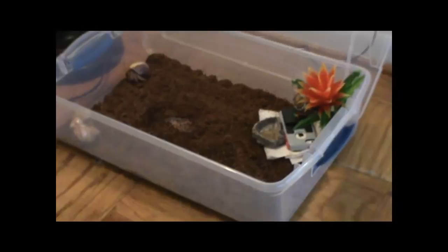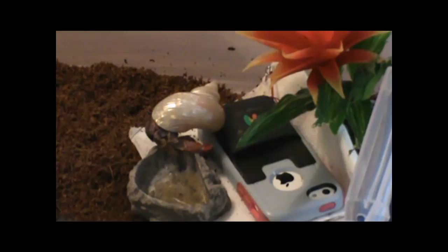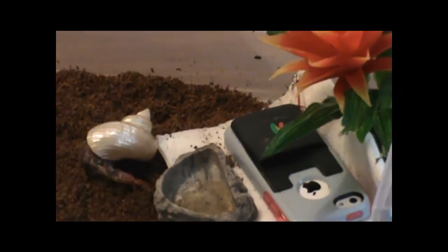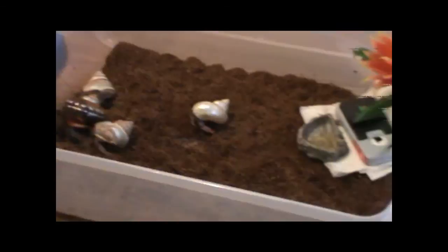Now we're going to set the phone to vibrate and see how they react to the vibrating phone. The phone is set to vibrate on ring and the ring itself is off. When Brock Samson crawls across it we're going to call it. No particular reaction to the vibration — he was already walking off of it and he continued to walk off of it.